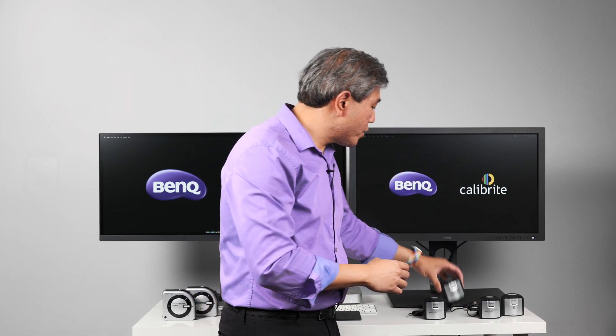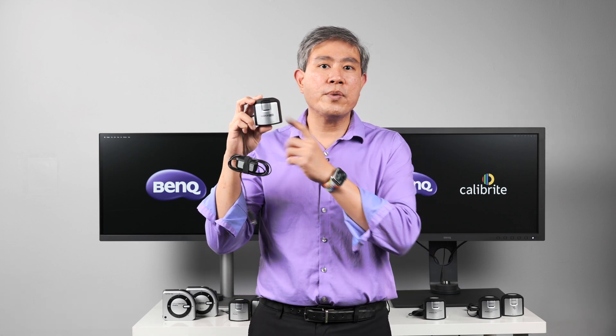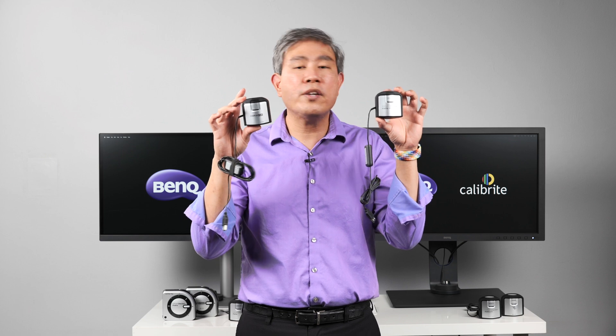The one thing I want to show you here is that you may be looking at, for instance, an X-Rite i1 Display Plus device, which is the one I have here. And this is the Calibright ColorChecker Display Plus. So there is a naming change and there is a logo change on the device itself.